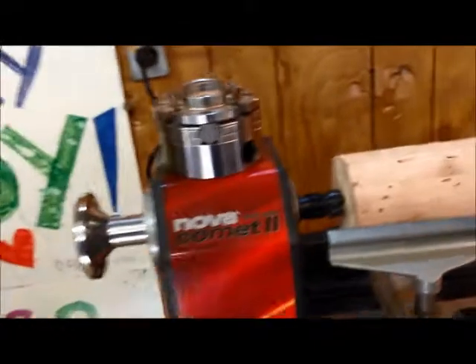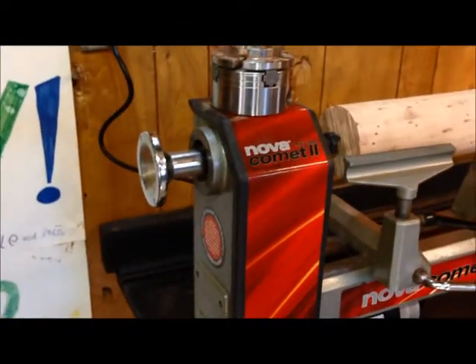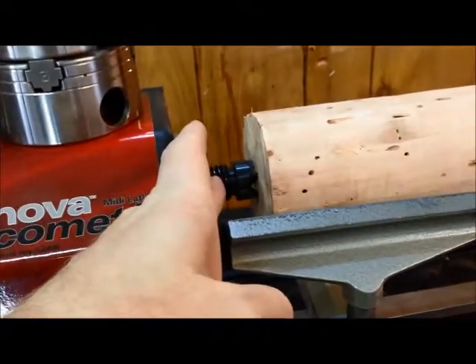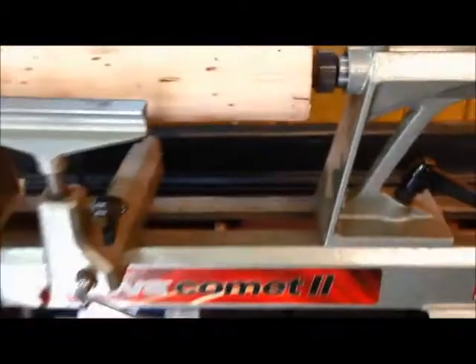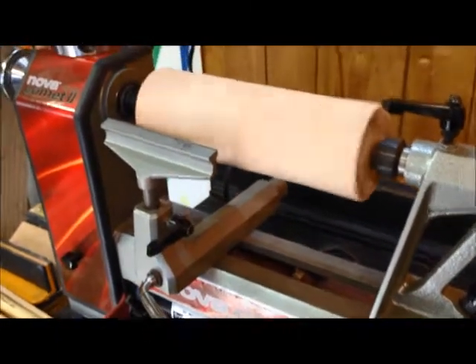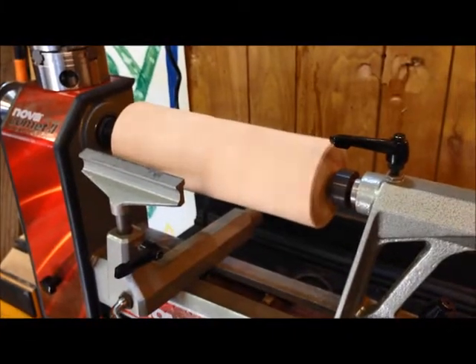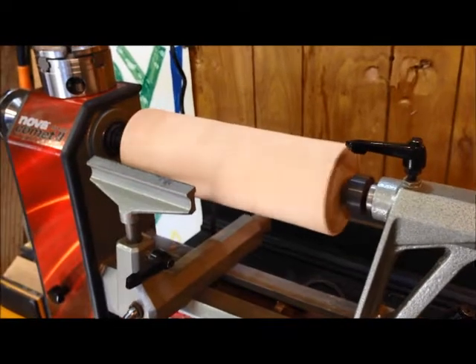Next time I'll do a video and we'll go a little more in-depth with that if you're interested. It came with everything you see — it's got the spurred center and a live center. Let's give this thing a turn and show you. There it is — variable speed. We can speed her up. It's pretty smooth, and it does have forward and reverse, and of course it's variable speed.